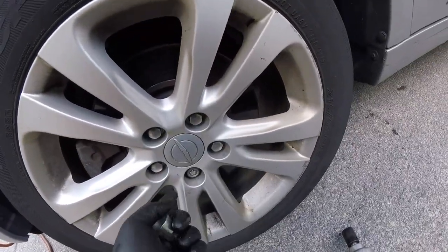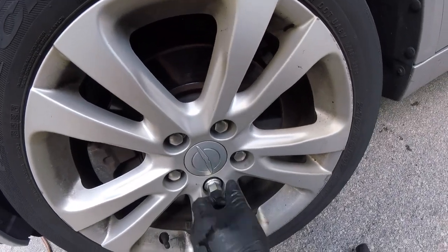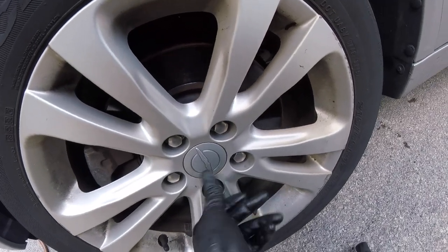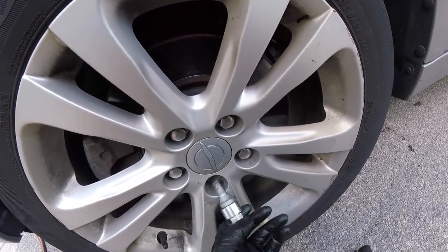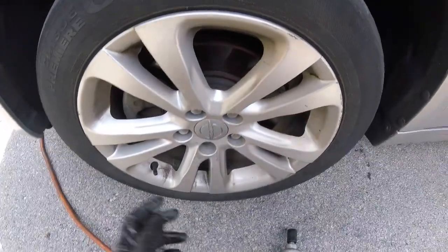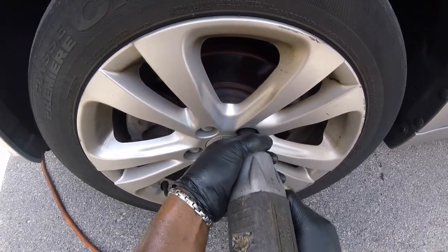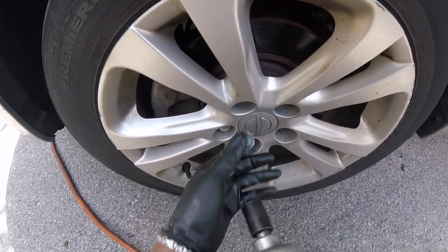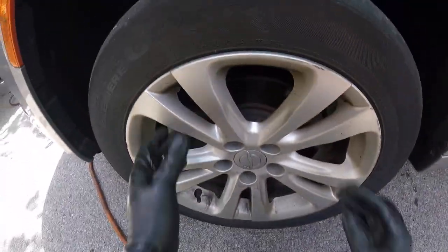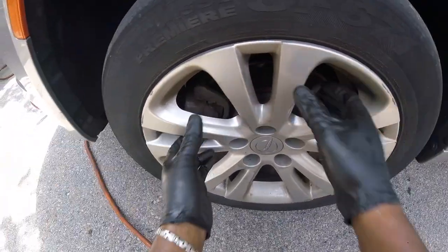First, loosen up the lug nuts — I already loosened them while the car was on the ground. Of course, you want to use a jack and jack stands for safety. Already loosened up the wheel lock, take that off, remove the other four lug nuts, and let's remove the wheel.